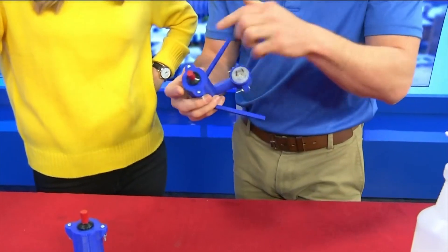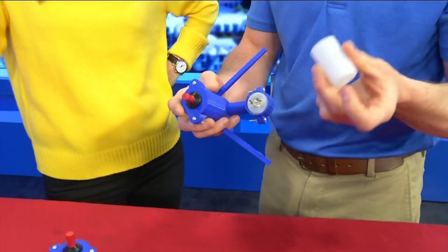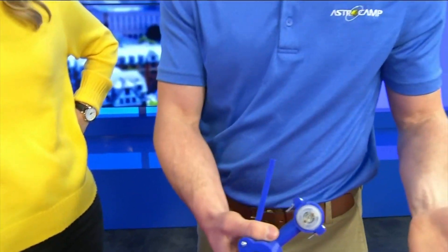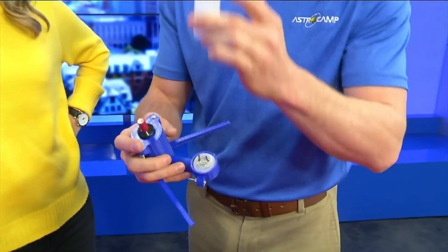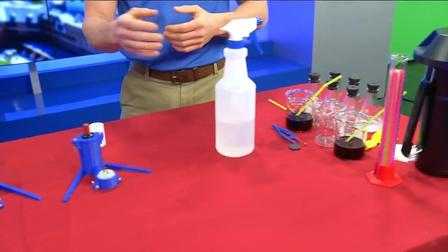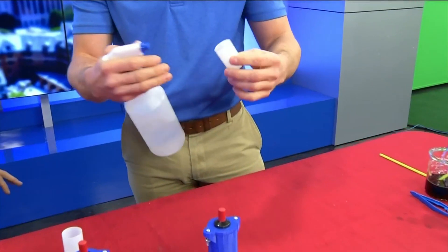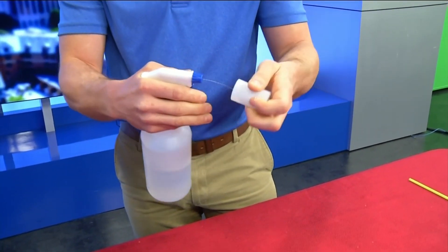This is going to act like our spark plug. We have our cylinder here and we need to apply a fuel. Once we ignite it, we can see how chemical energy from our fuel will turn into mechanical energy by launching our tube. This is all about energy — that's what we focus on in our motorsport. We want to show how chemical energy can become mechanical. So you're going to squirt some fuel in there.